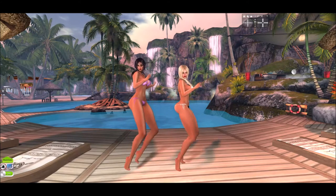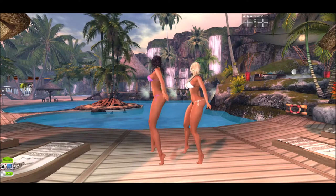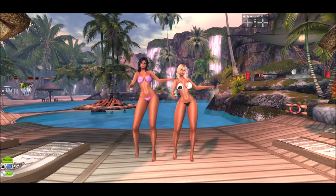In this video blog, I am actually back at one of my favorite beaches, Kona Beach, and yes, we are dancing.